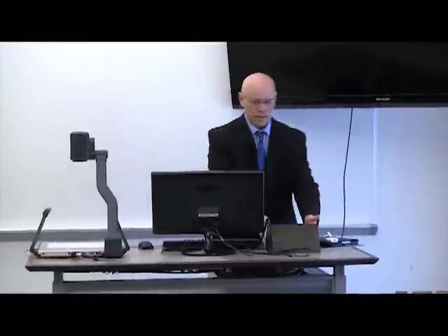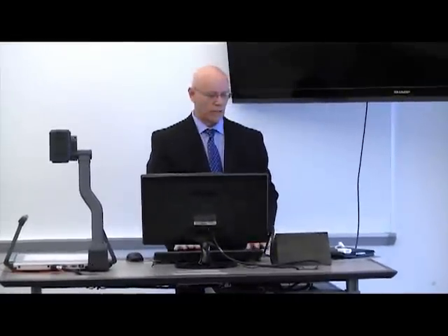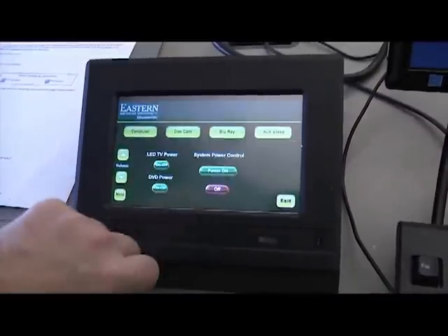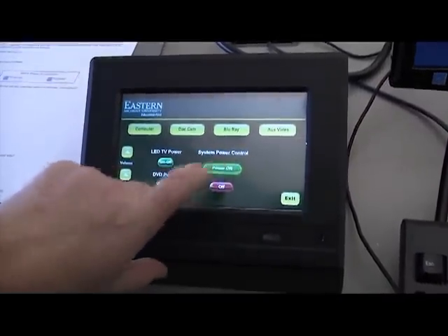When you first come in, you're going to see a switcher. This may not be the actual switcher that you have — the switching box — but it's basically one giant start button on the screen. One button turns everything on.